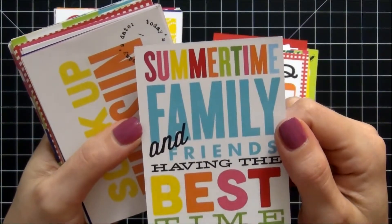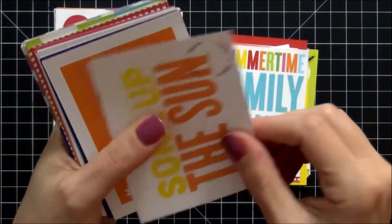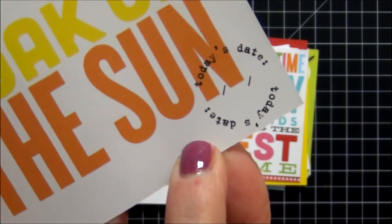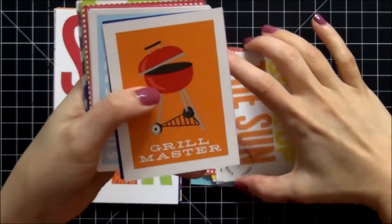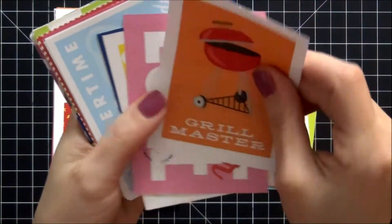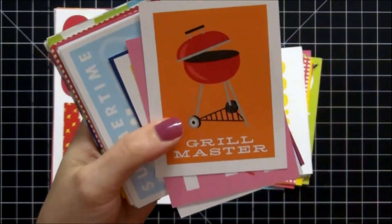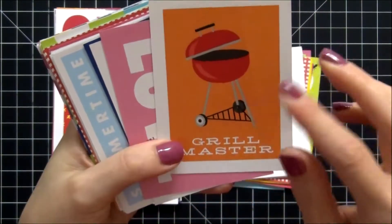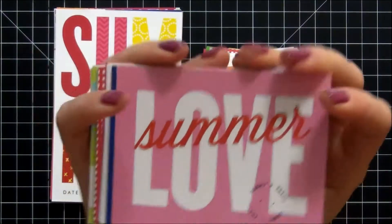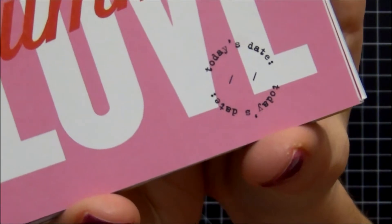This one says 'Summertime — Family and Friends Having the Best Time.' Gorgeous colors on this. We have 'Soak Up the Sun' and there is that circular date stamp again — really cool. Here's another grilling card that says 'Grill Master,' which would be perfect for my husband's picture while he's out grilling. I'm sure all of our husbands and significant others claim to be the best grill masters. This one says 'Love Summer' in pink and red — there's that circular date stamp again, really loving that.